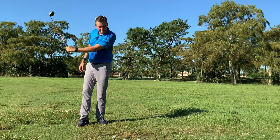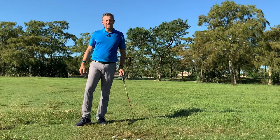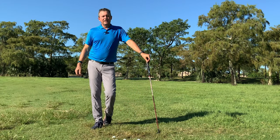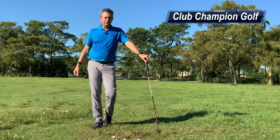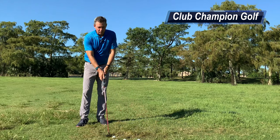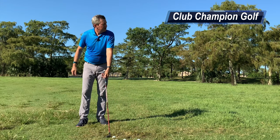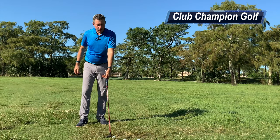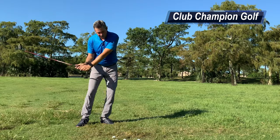I prefer Club Champion — it's fantastic. They find the best club to fit you regardless of brand and use TrackMan to measure every shot so you can see which shaft and club head combination works best. If you want to get a fitting, go to ClubChampionGolf.com. If you put in my name as a referral, you'll get the VIP treatment and they'll knock a few percent off the price.